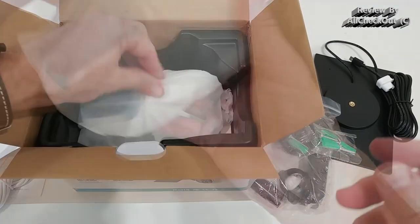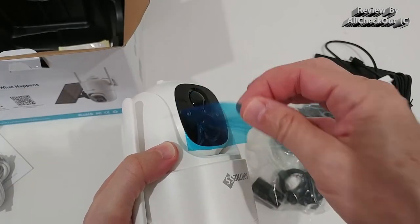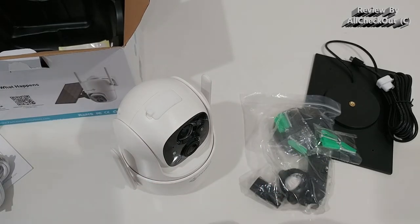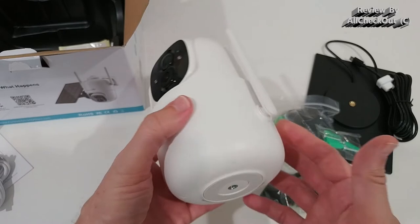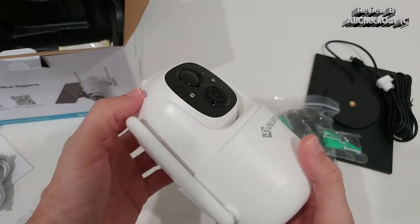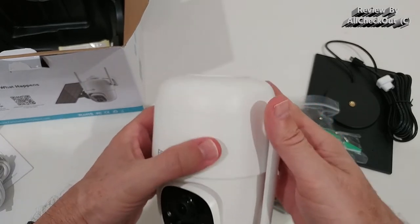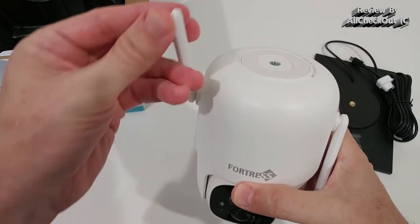Here we have the camera — it's looking really good, nicely protected. We have to remove the protective cover so we can use the app to connect. It has a very solid build with decent size and quite some weight, but of course we want good quality. Here we have the antennas, which we can move around individually.